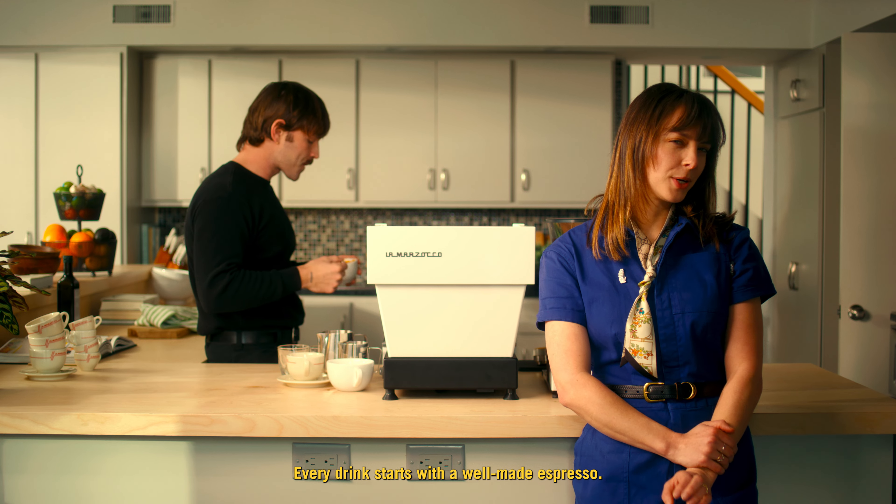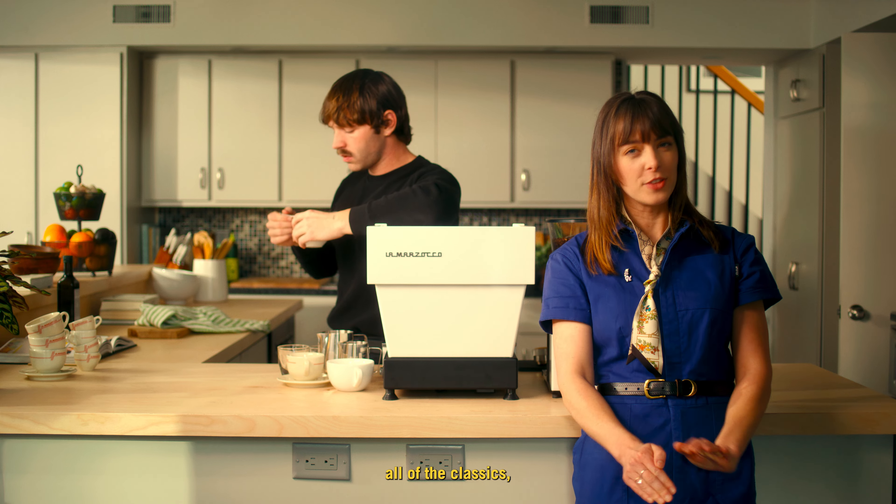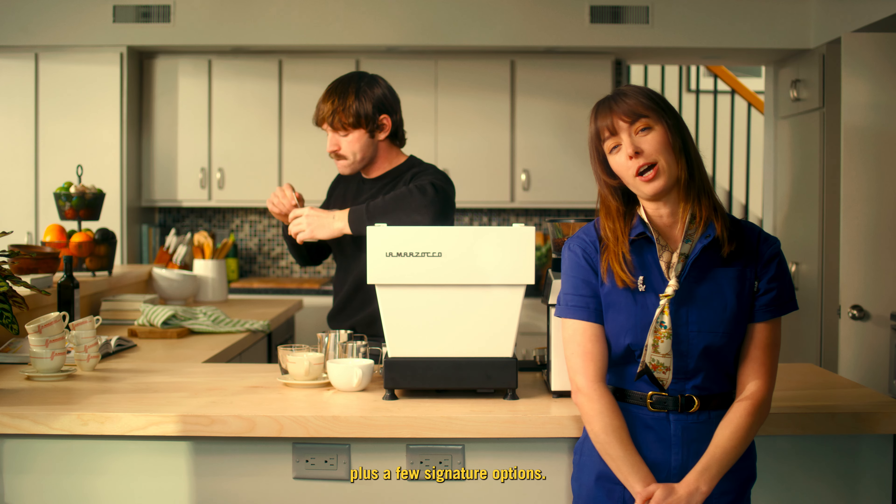Every drink starts with a well-made espresso. Once we've mastered espresso and milk, we've instantly unlocked all of the classics, plus a few signature options.